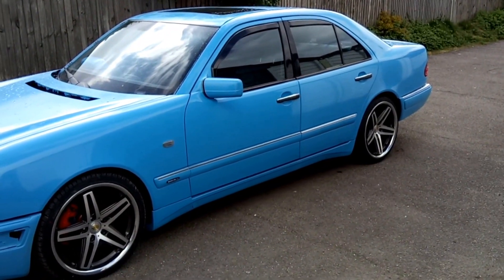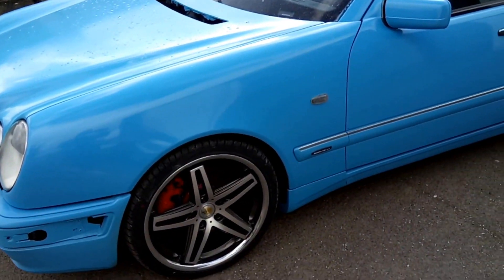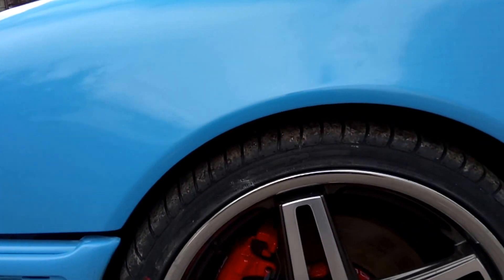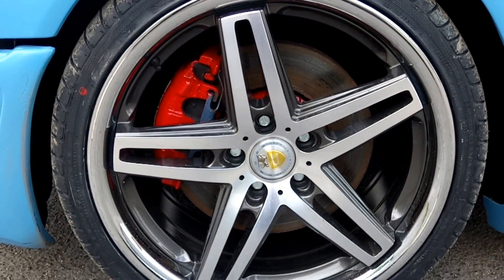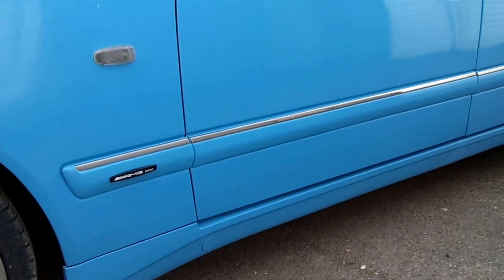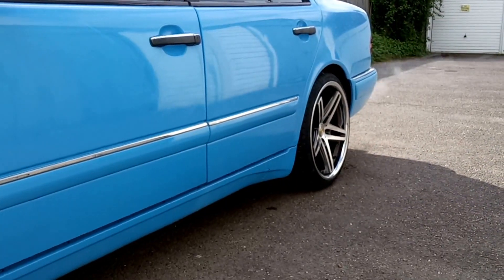She ain't finished yet. Replaced the front wings with galvanised replacements — little rust again, not getting any of that horrible bubble up round the arches. Little set of 19s, painted up the brakes, 38mm lowering springs, Bilstein bushes all round. Wider wheels at the back obviously for a nice stance.